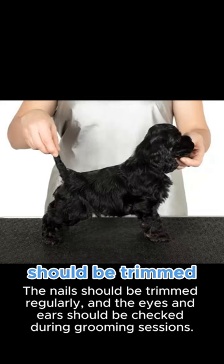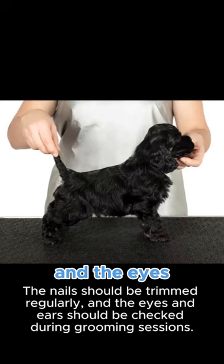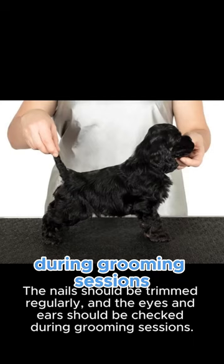The nails should be trimmed regularly, and the eyes and ears should be checked during grooming sessions.